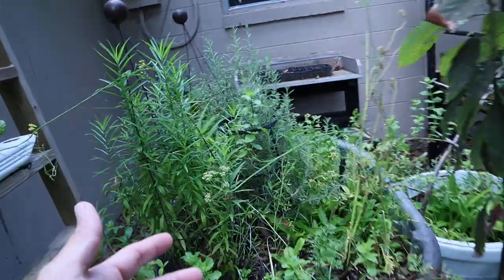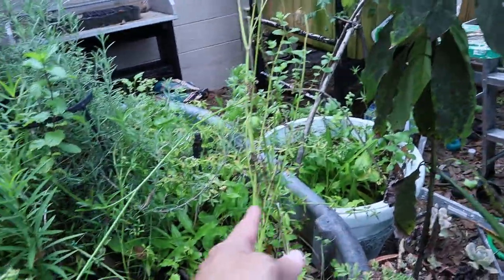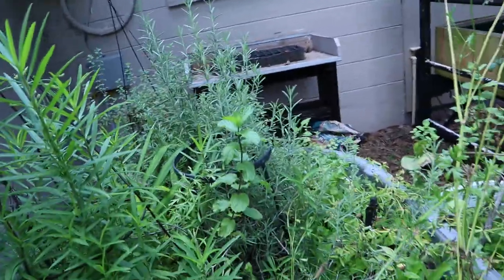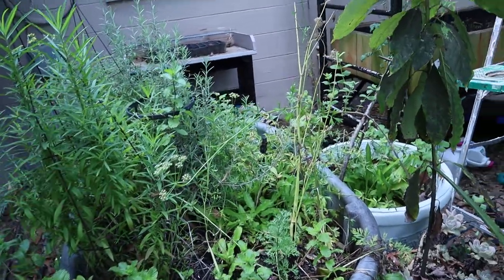Herbs are growing good. We got mint, a bunch of culantro in there, tarragon, rosemary, oregano — so lots of little herbs in there. That's doing okay.